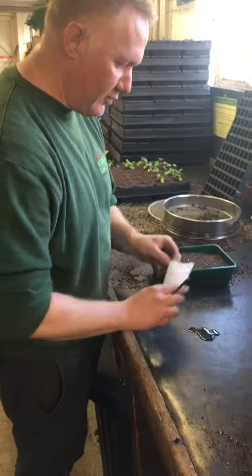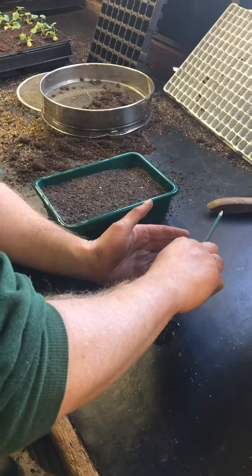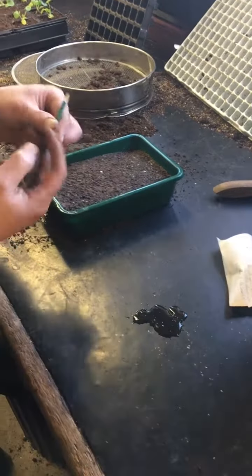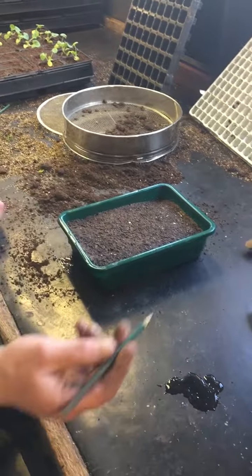We've got a great tip here for you when you're sowing your seeds. If you've got some seeds that are a little bit fiddly, you can take a sharpened piece of dowel or cane — this is a little green garden cane.